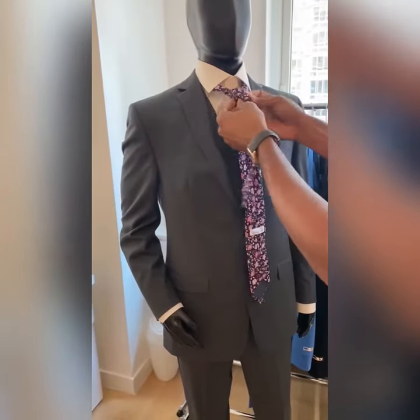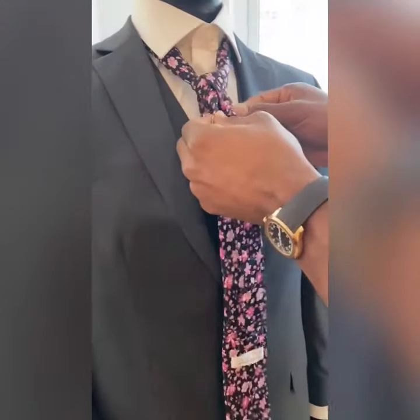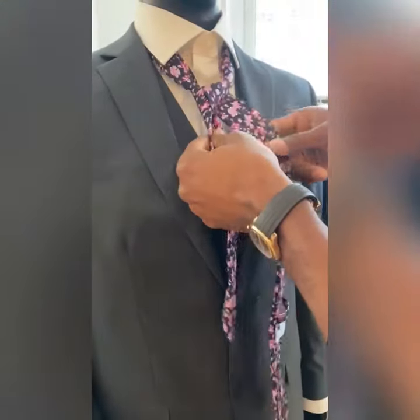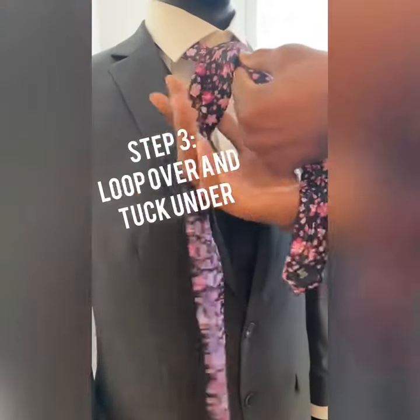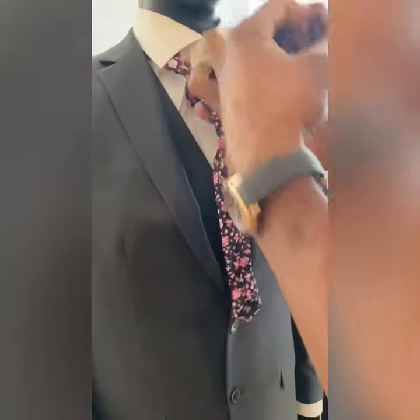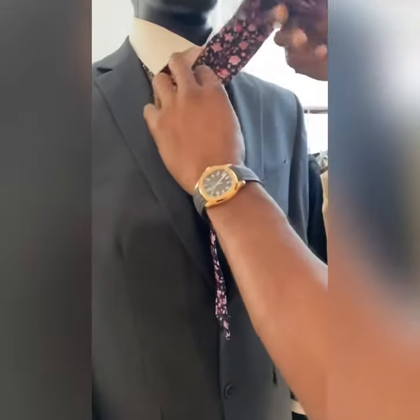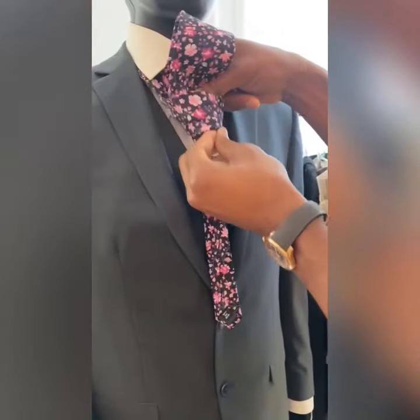And when you come through that loop, you see that nice little loop right there? So you see that? And from there, you're going to take this, you're going to come around the tie, around the front, you're going to loop over, and you're going to take this and tuck it right in the front of the tie.